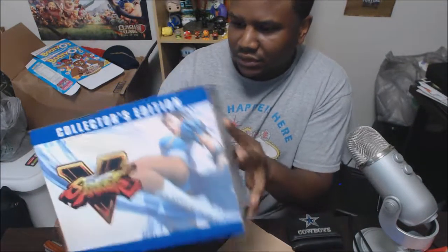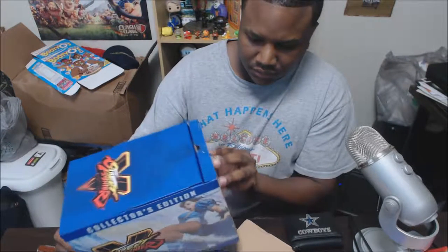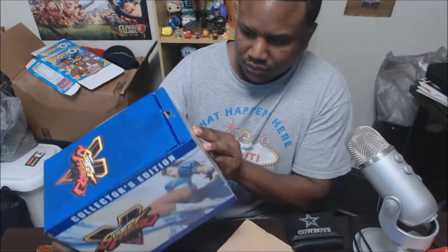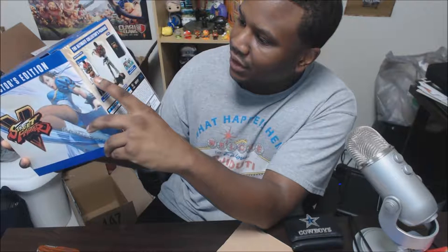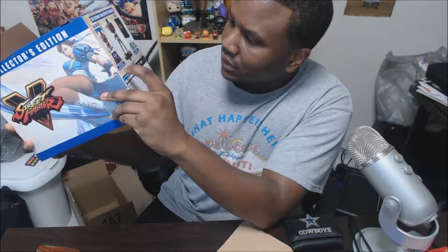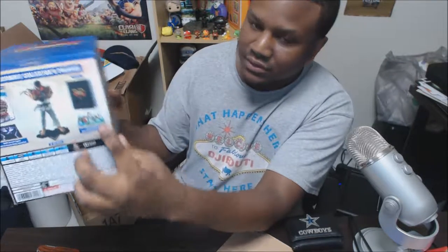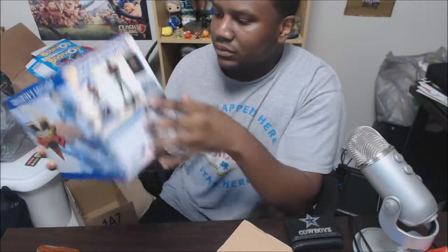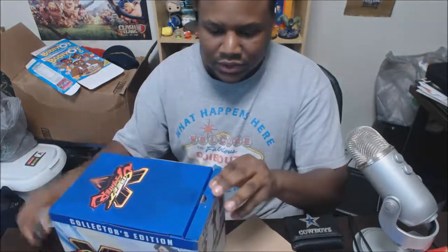So on the front, this one comes in the box as the ultimate collector's package. It's supposed to include an art book, the game, some book, and a soundtrack sampler. Let's see.